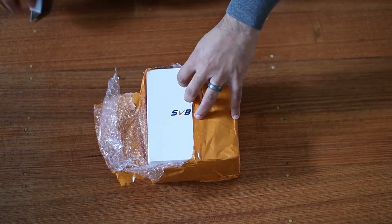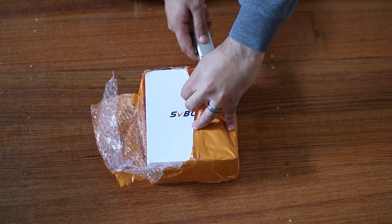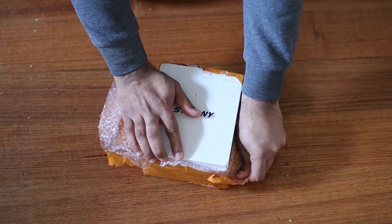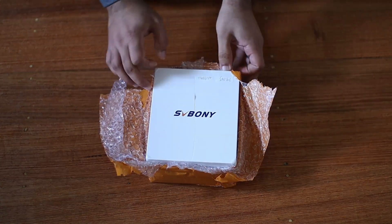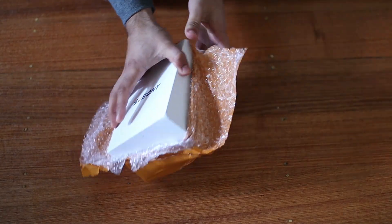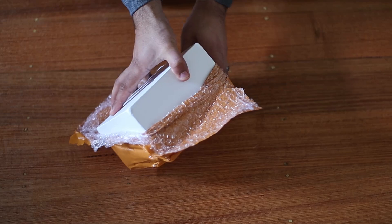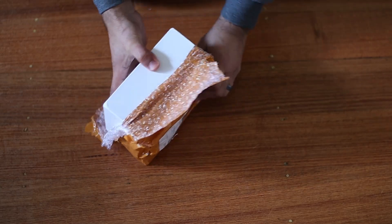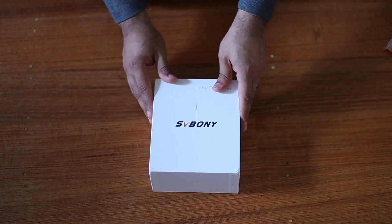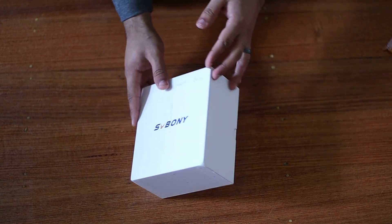So let me open this box and show you what's inside it. This is packed very well in a solid box, so don't mind me as I tear through the layers. Oh no, I have damaged the box — don't be as rough as me! Anyways, let's pull this off. This is the box everything comes in, nice and tidy design.